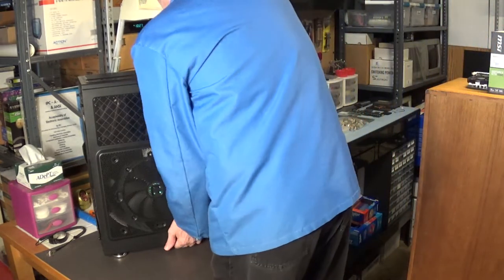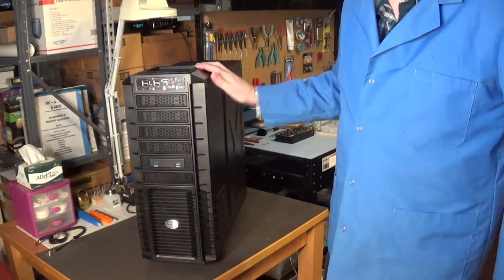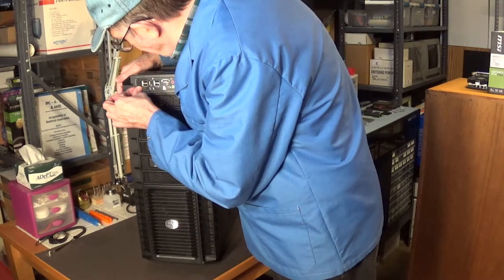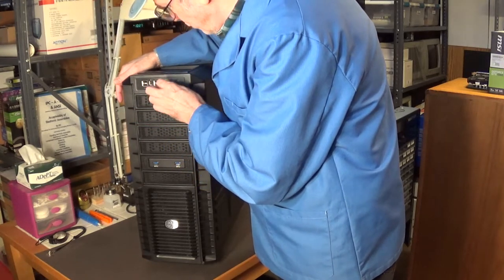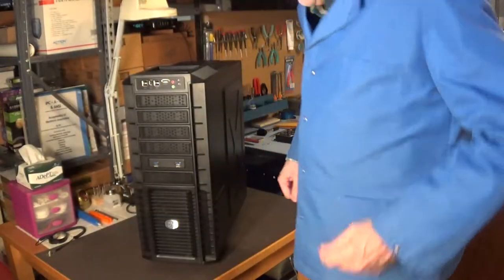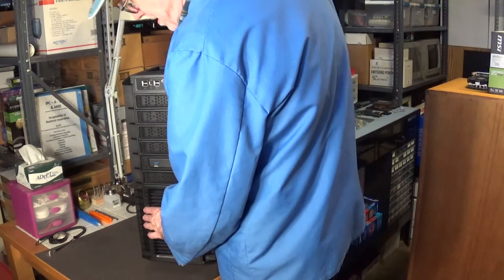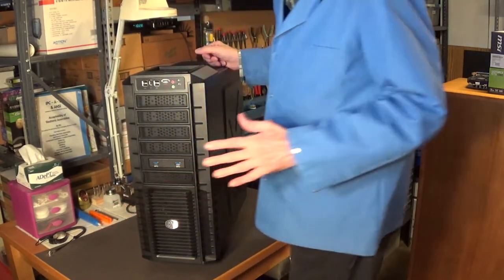I'll show you the front of the case. You can tell it's made out of steel — this is not a cheap case. This part pops off so you can replace the 240 millimeter fan on the front with a 120 millimeter, which is what I was going to do. Actually, this one will be fine because I'm going to have four mechanical hard drives and I want the fan blowing air over those hard drives to keep them nice and cool.